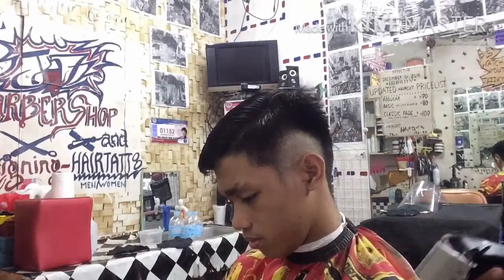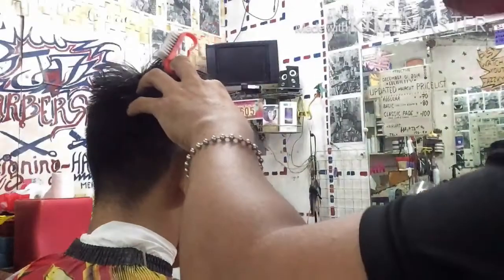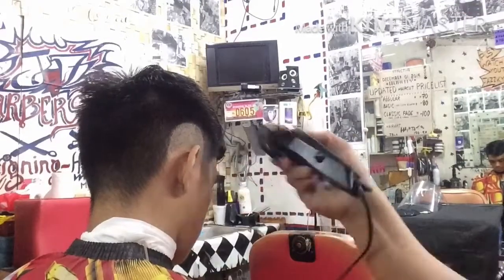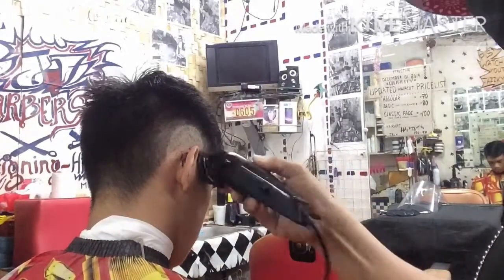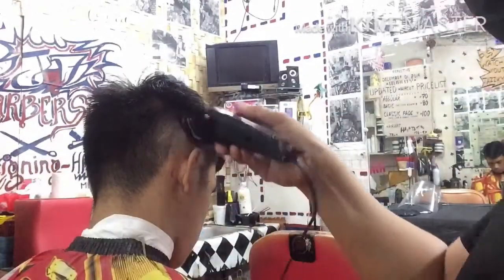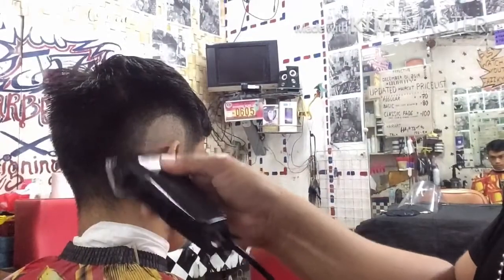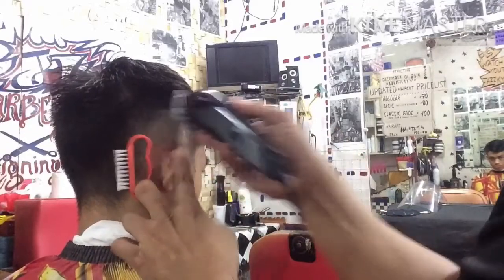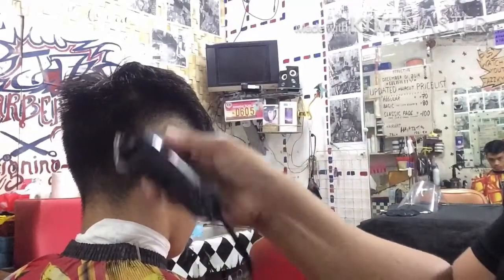Dalawa lang ang ginamit nating guard: guard number one at saka yung point five guard, closed blade ang dalawa. Dito sa kanan, ganun din ang ating gagamitin na guard — una yung guard number one closed blade, konti lang ang paghagod. Para makuha natin yung magandang Burst Spade. Ang sumunod ay yung point five guard closed blade with combination no guard — adjust ang blade ng sagad sa gitna at pantay para mapatay yung linya o yung ginawang pattern.